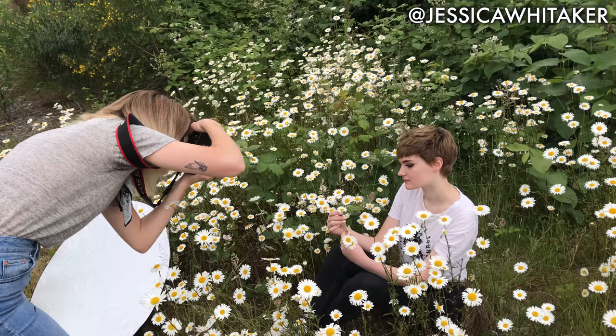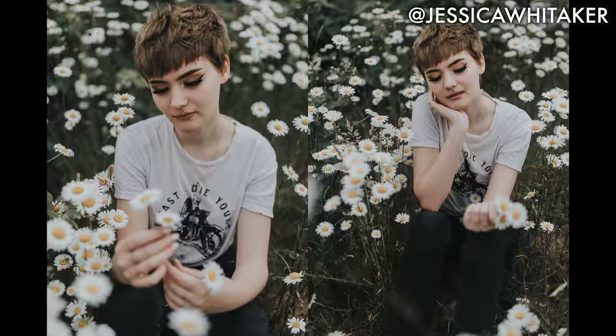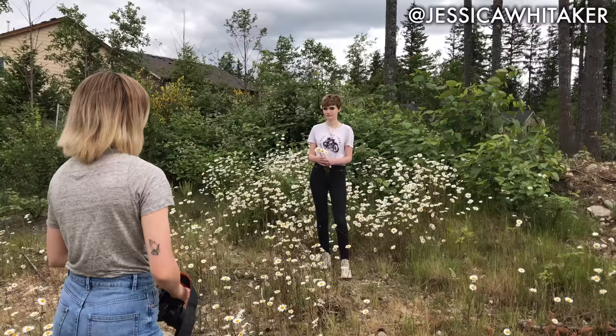Maybe even like pretend to put one behind your ear. What if I have you like bring one hip out here, extend your leg out, and then have your hand either on your inner elbow or holding the bouquet.